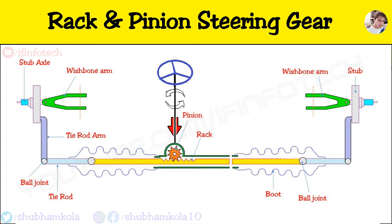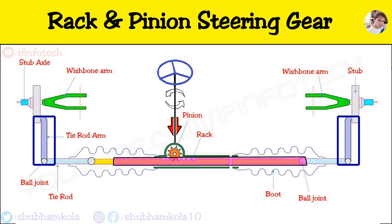The rotary motion of the steering wheel is transmitted to the pinion. The circular motion of the pinion is converted into linear rack movement, which is further transmitted to the tie rod to the stub axle through the ball joint.